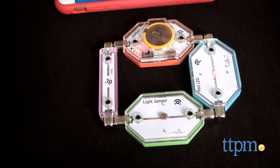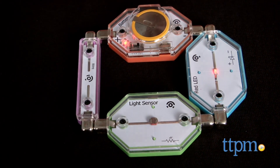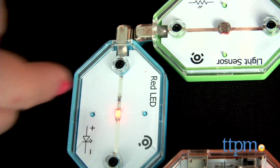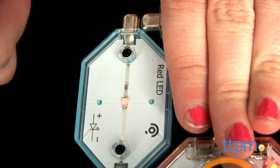The LightUp set blocks include one rechargeable battery, a red LED, a buzzer, light sensor, momentary switch, 50K variable resistor, a micro USB cable, and four wire blocks.